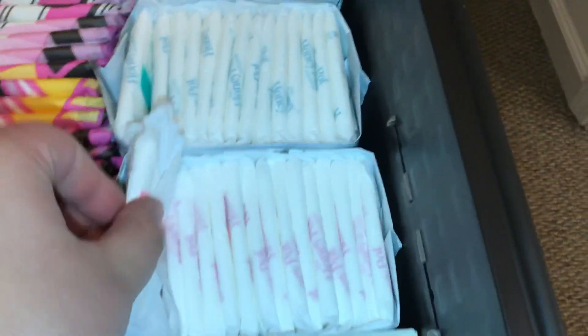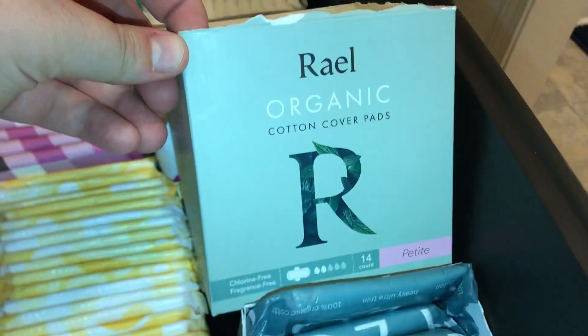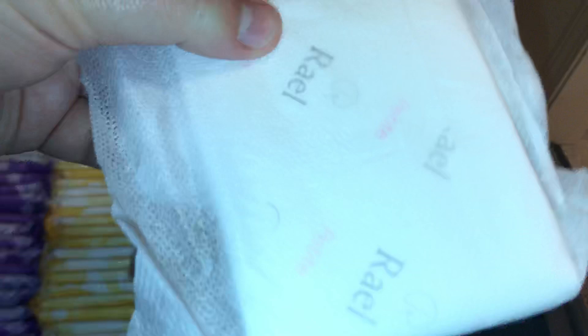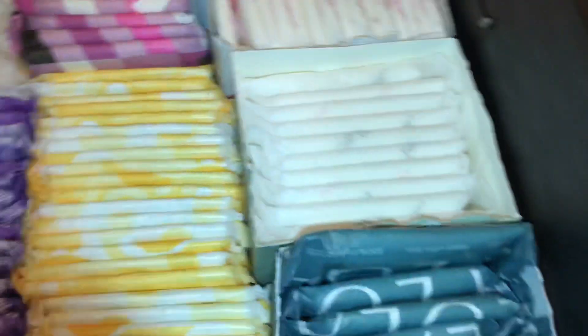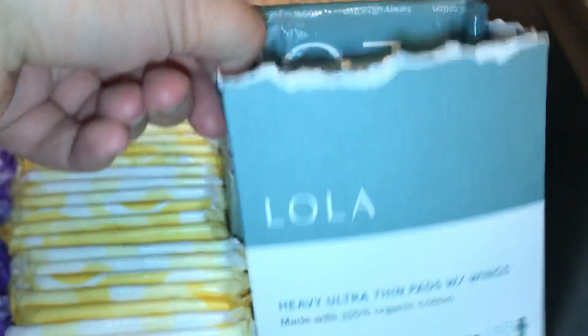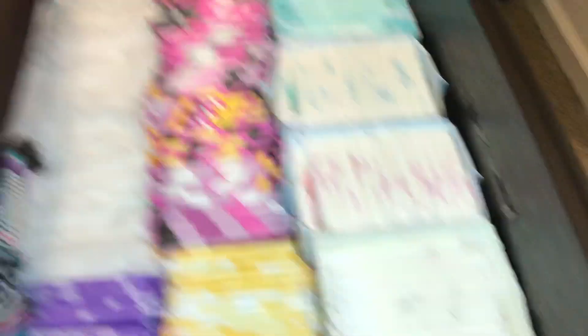Don't mind that my nails aren't done — I literally don't have time. And then we have these, which are the Real Petites. These are so cute. And then we have the Lola's, and these are heavy, so I just kept them in here because of the boxes. I kind of wanted to keep those together.